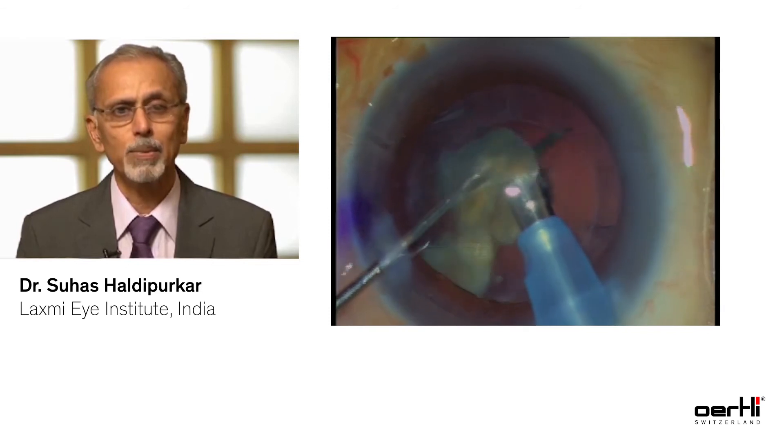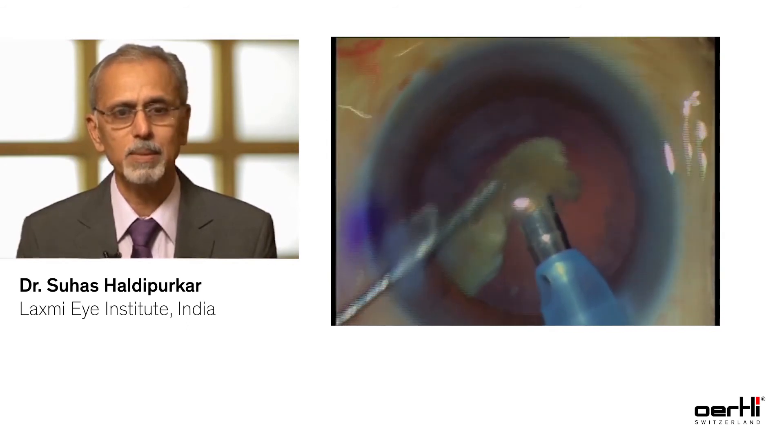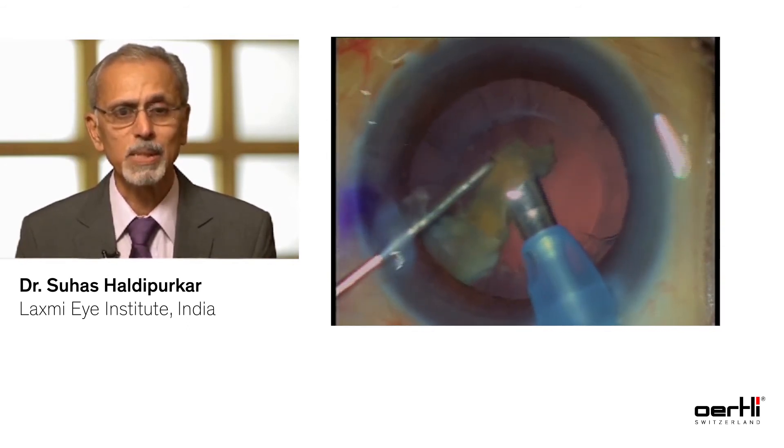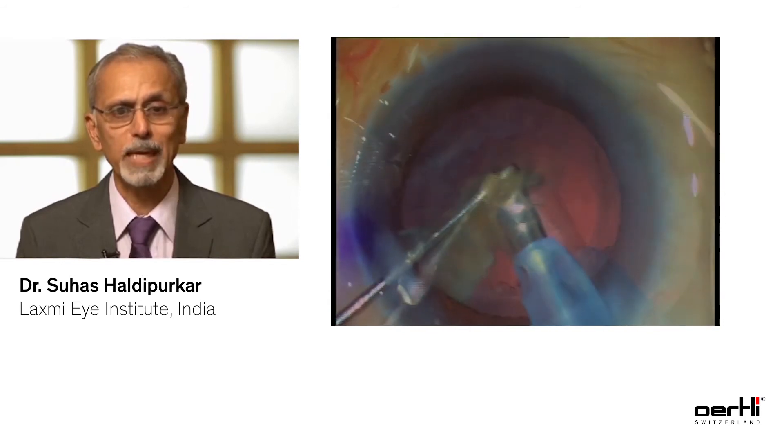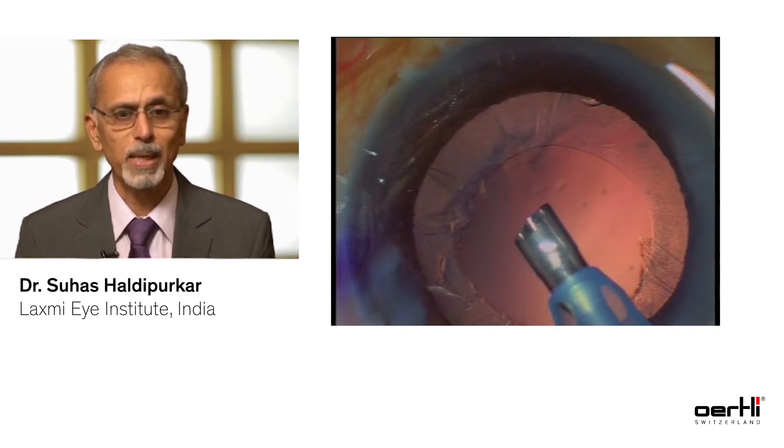When I have the last couple of fragments to be emulsified, I would lower my vacuum to around 350 and my flow rate to around 35 cc. This is a crucial stage where you have only the last two fragments. Notice the kind of stability that the Easy Tip offers in this case. In conclusion, Easy Tip and Easy Faco technology has really brought phaco to a newer level — it has made it more standardized, easier, and much safer for hard cataracts.